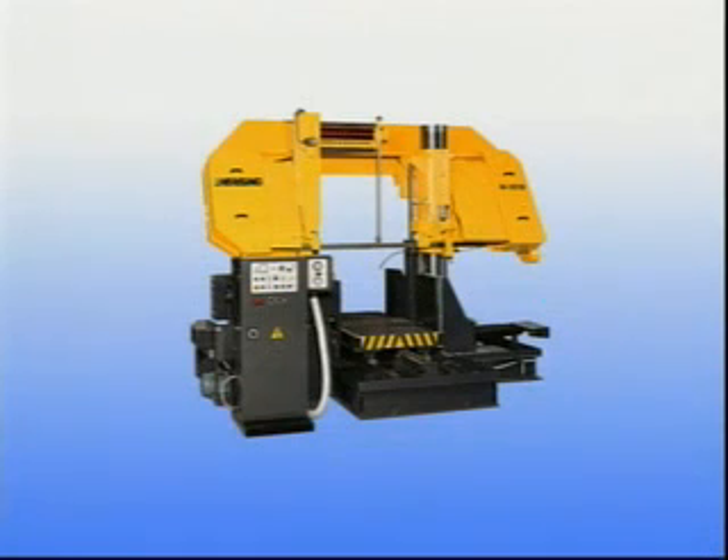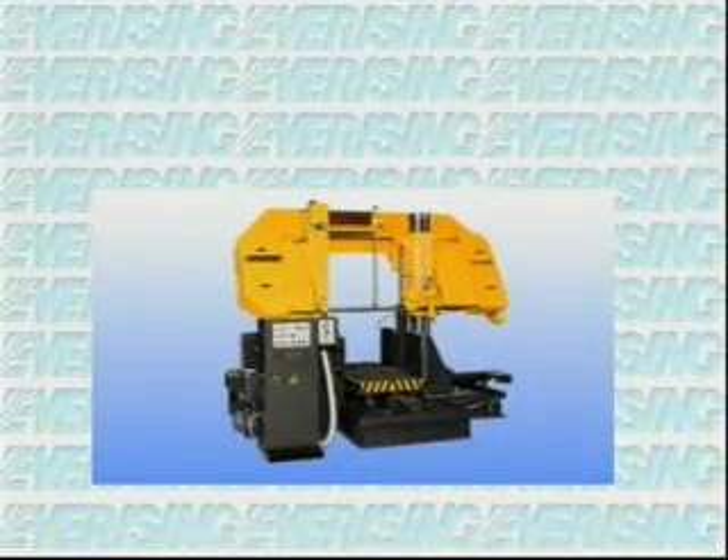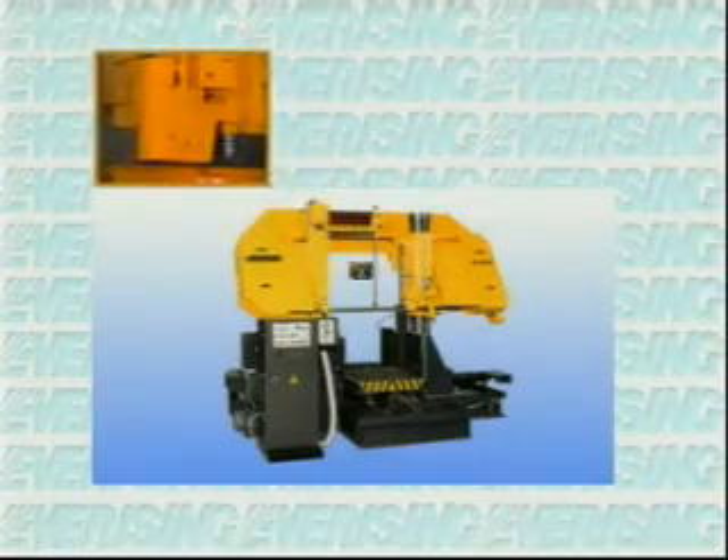All of our H-Series column band saws use a strong column type cylinder. The billet saws are made with a stronger structure to supply the best cutting for billet steel. The H-Series is built to be incredibly accurate and amazingly efficient to increase productivity.